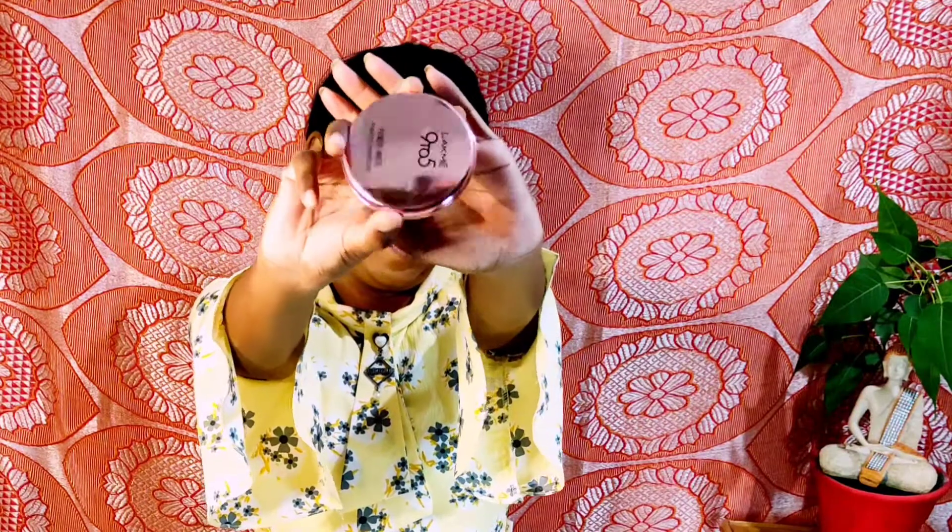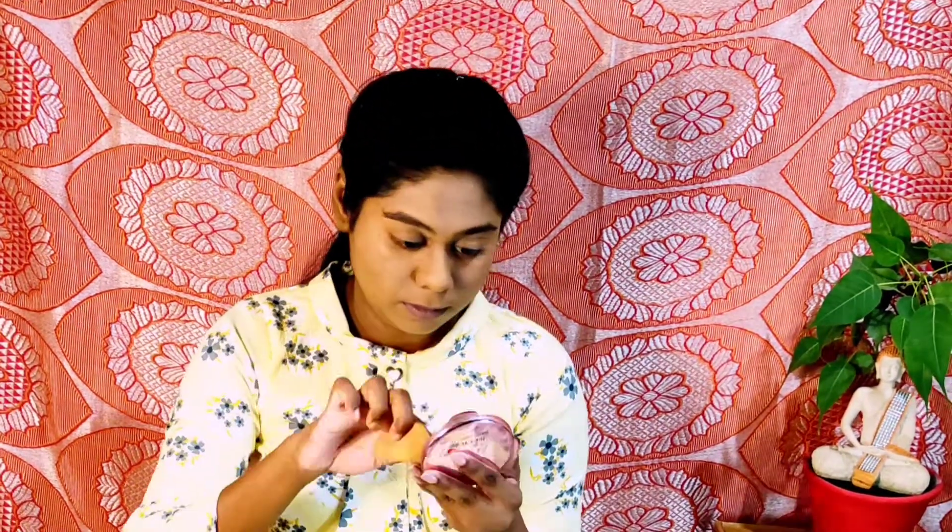Yeh ek bohot achcha concealer hai, guys. It gives you an amazing coverage and it is perfect for everyday use. I've blended the concealer as well using my beauty sponge. Now it's time to lock our base using Lakme 9 to 5 Primer Plus Matte Powder Foundation in the shade Honeydew. After this, it's time for the brows.